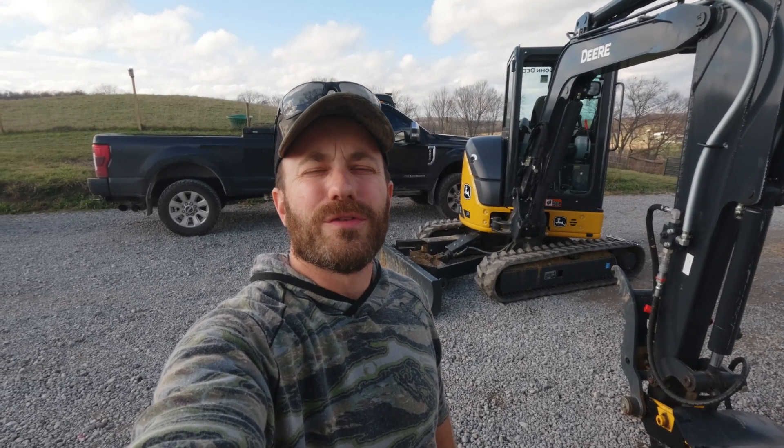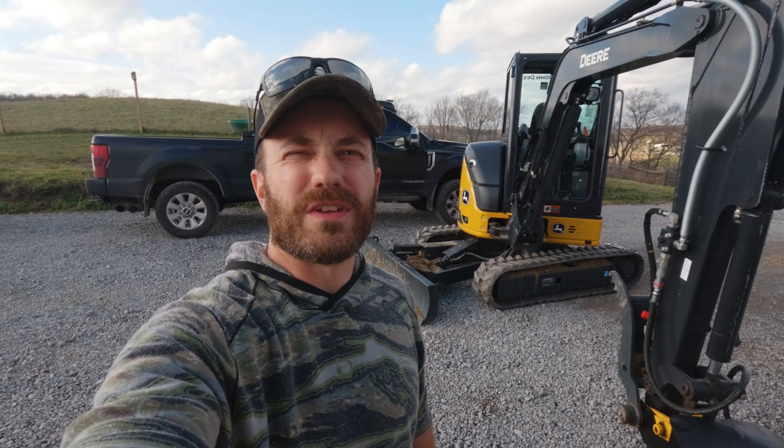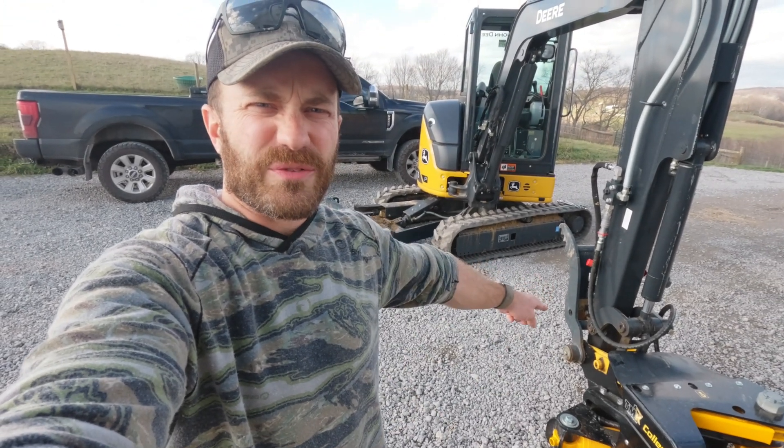Good afternoon, everybody. It's John Davis with Laughlin Highlands Farm. I am working on a project today — that excavator back there. I mentioned before that I was going to have a video talking about what we got going on with this thing on the front — the tree shear. And today is the day that I'm going to get it installed. So let me show you what I'm doing. It's a bit of a production.